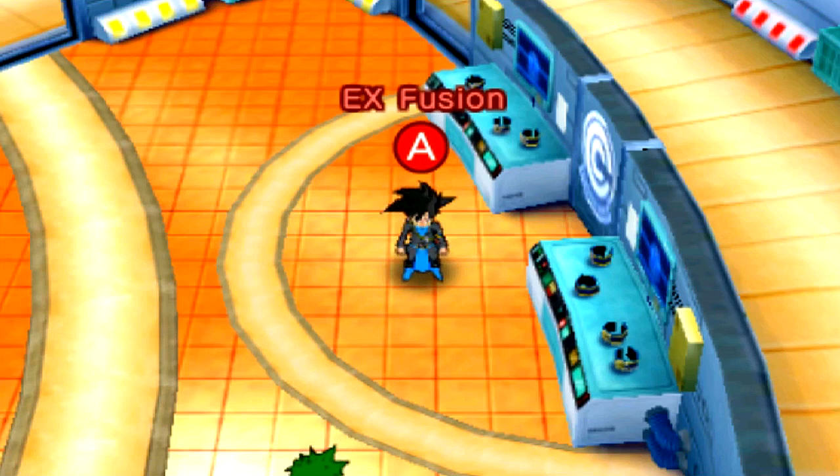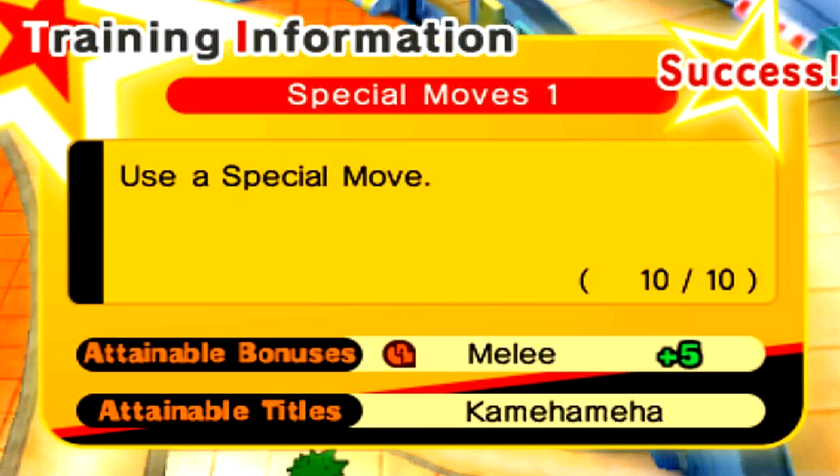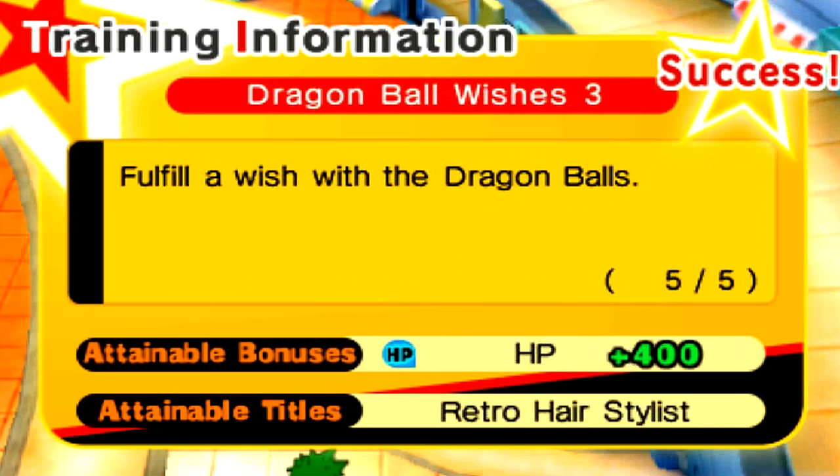I am just extremely hyped for this amazing, beautiful, and powerful Fusion. So we're going to go ahead and check out the training list, and I'm going to show you guys exactly what you need in order to obtain this character. You need to do the Dragon Ball Wishes number three in the training information — complete this by fulfilling a wish with the Dragon Balls five times.